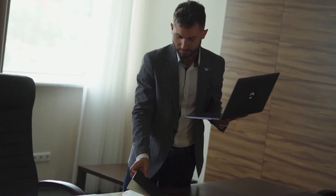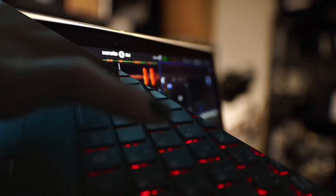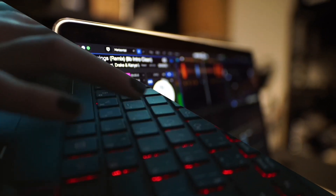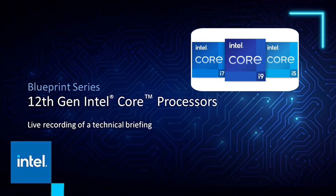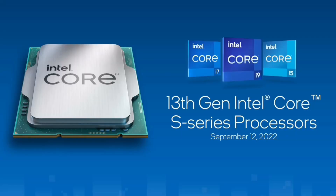Moving on to gaming and editing purposes — first, check the generation again. Go for 12th to 13th generation; anything below will interrupt and disturb your needs and you will regret it. 12th and 13th generation would be good enough, and 8 to 12 ports on the laptop would be sufficient.